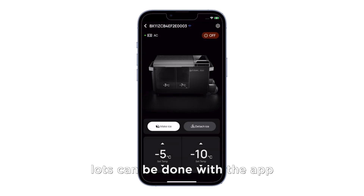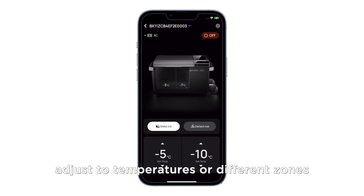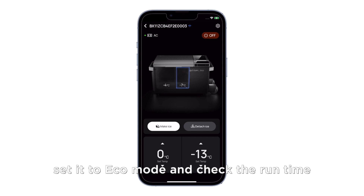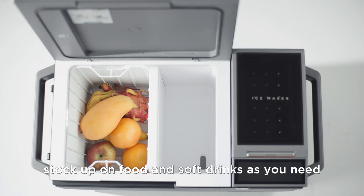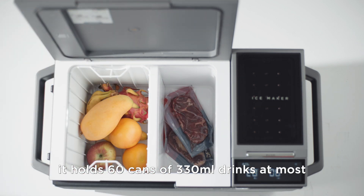Lots can be done with the app. You can set Glacier to the cooling or freezing mode, adjust the temperatures of different zones, make large or small ice cubes, set it to Eco mode and check the run time, and stock up on food and soft drinks as you need. With a 38 liter capacity, it holds 60 cans of 330 milliliter drinks at most.